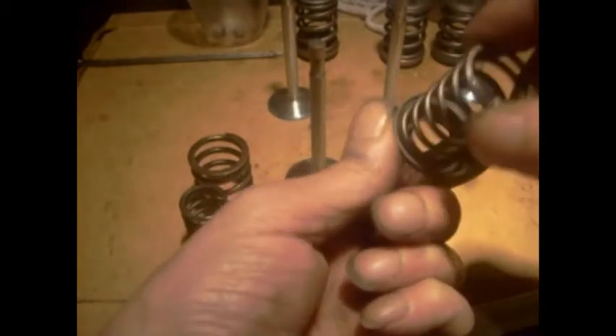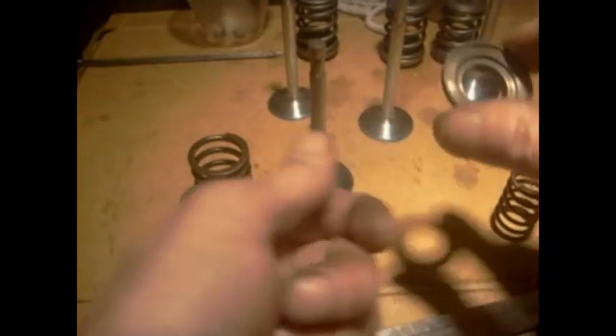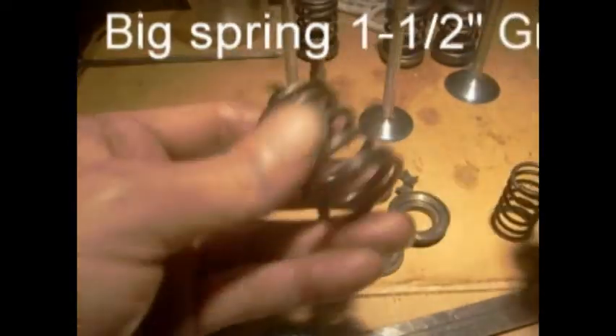So we've got a spring bottom — these are shaped so they hold the spring, and they also hold the spring in the middle, and that fits over the guide. Here's an old spring and that's a new spring.